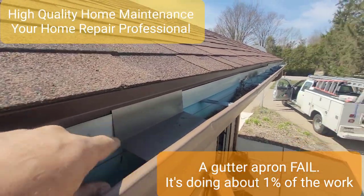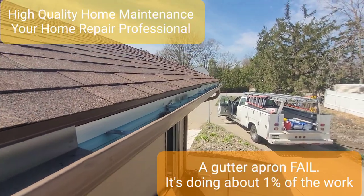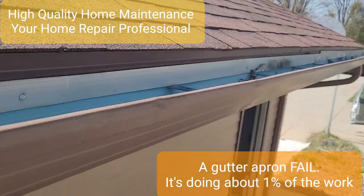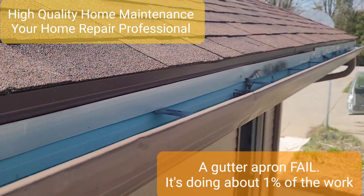They're a little short, so it's not really doing its intended work — it's not doing the work that it's supposed to do. But that's not what we're here for, we're done with our job. This is what you don't want to do with your flashing apron.